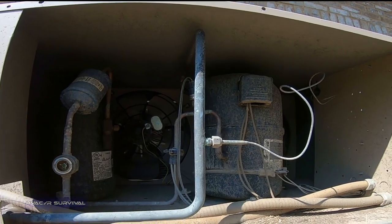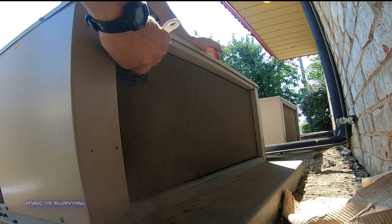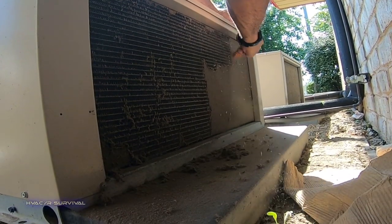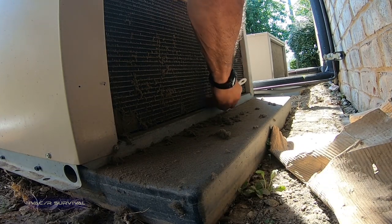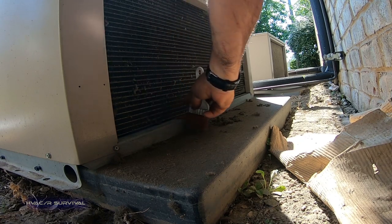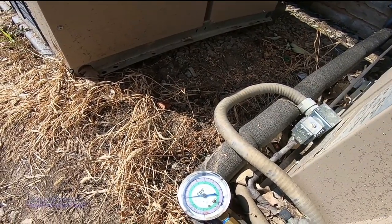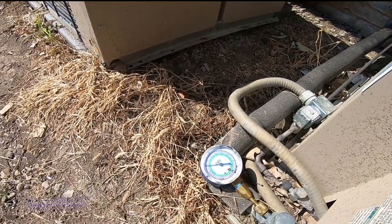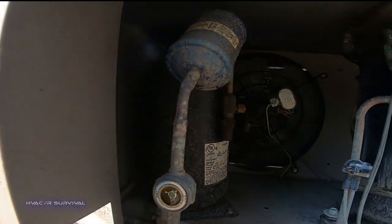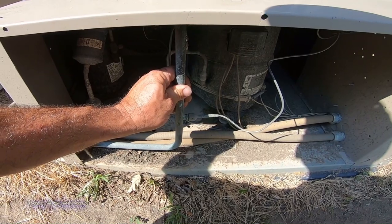Let's go ahead and get that coil cleaned off right now. Look at that — it just kicked off. Suction's up there a little bit, and it's starting to come back cool. That's a good thing.